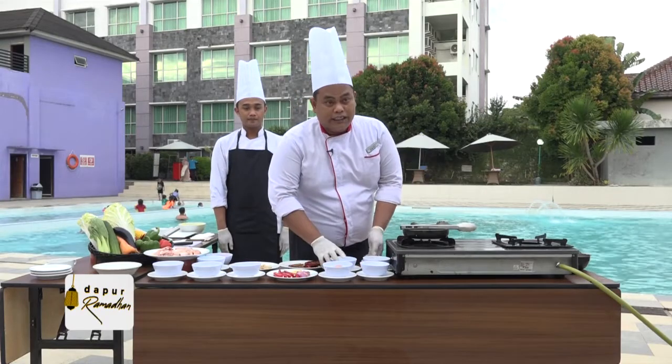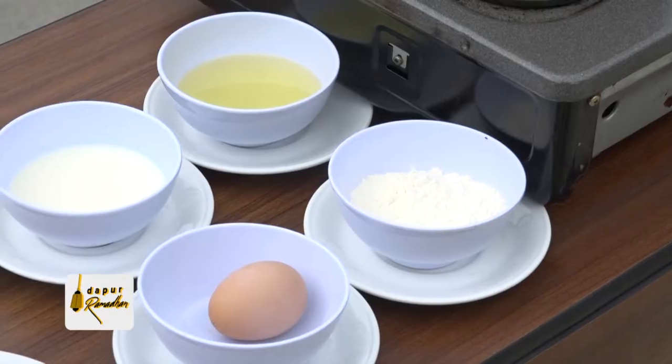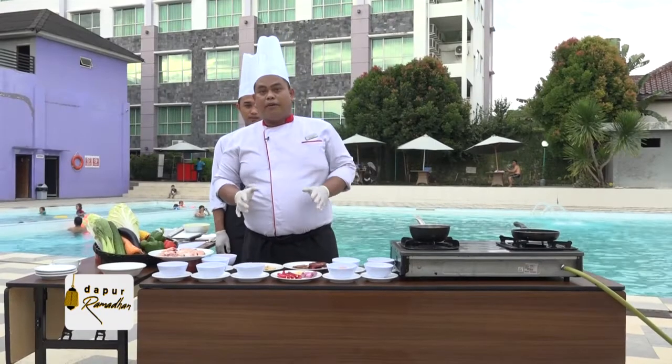Kemudian untuk roti jala. Untuk roti jala ini bahan-bahannya dari tepung terigu, telur, susu, dan minyak goreng.